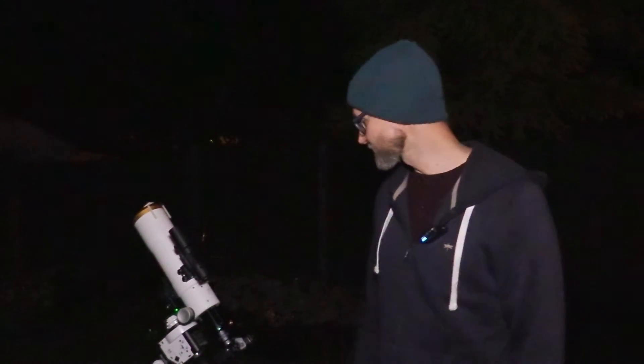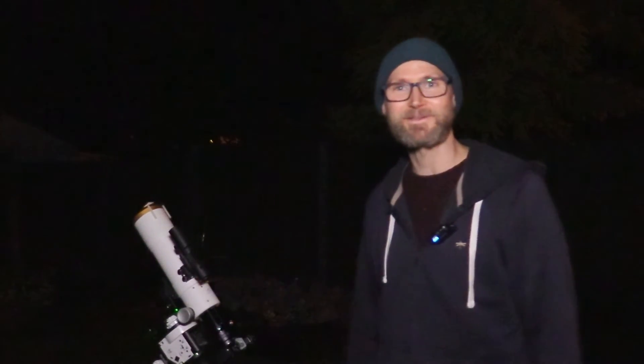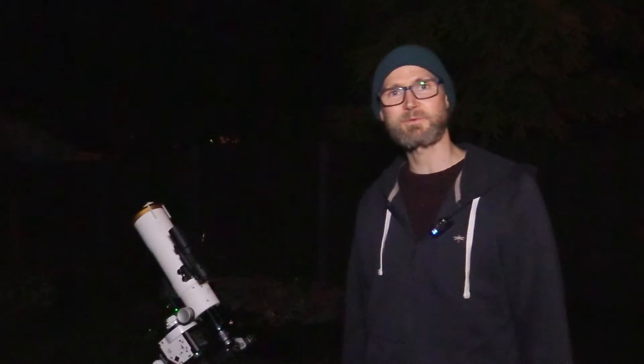Very much appreciate that. That's enabled me to buy this portion of this rig here and it's doing a cracking job. It's pumping out two-minute subs with a 72mm APO, so thanks very much for that. That's really cool.